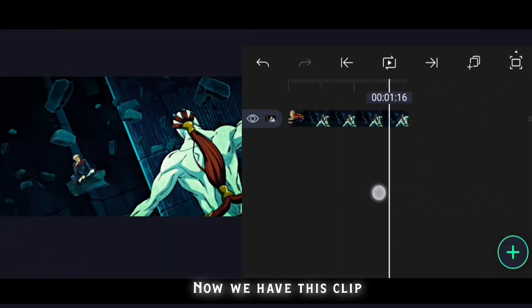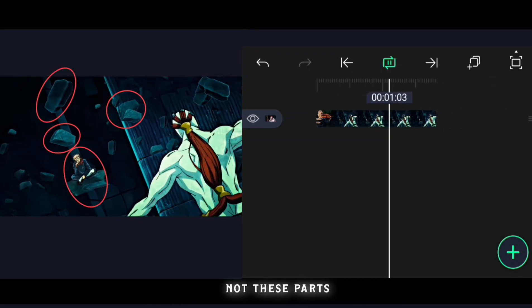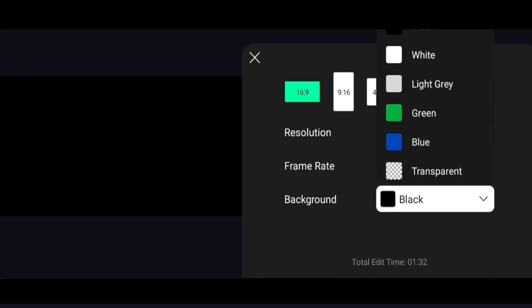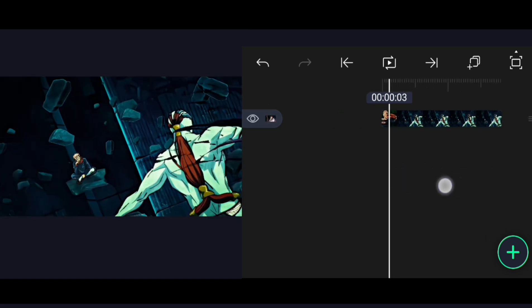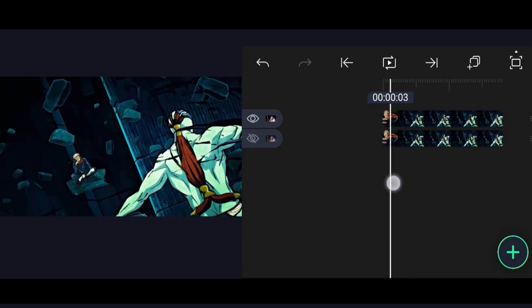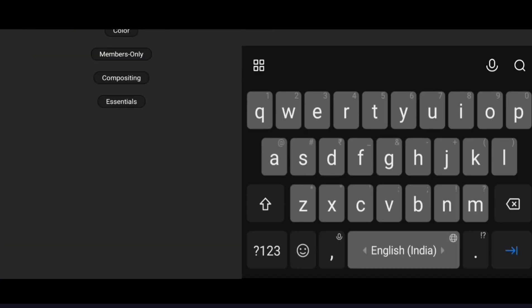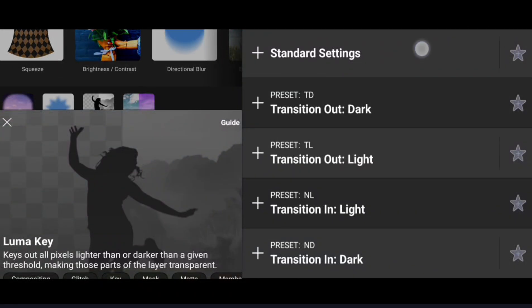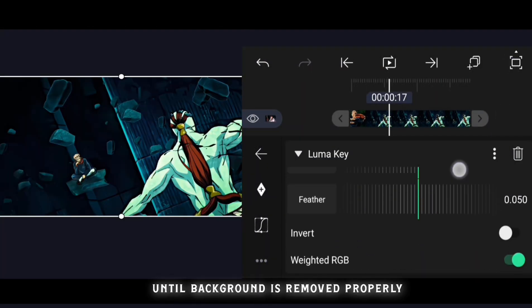Now we have this clip. Adjust the settings until the background is removed properly.